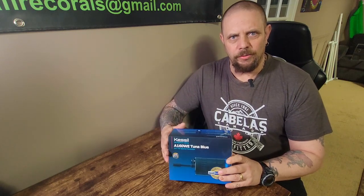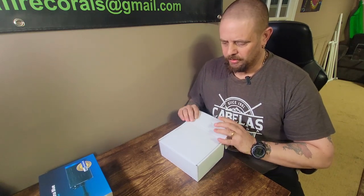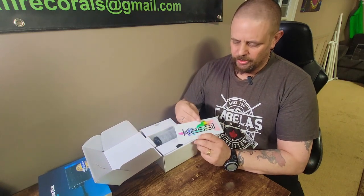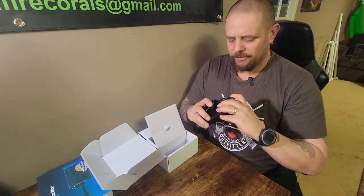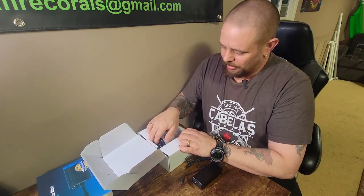Let's have a look at what you get inside the box when you purchase one of these Kessils. Right on the top of the box you get their signature Kessil decal - a nice little additive that you get with some products. On one side here you get the power supply.